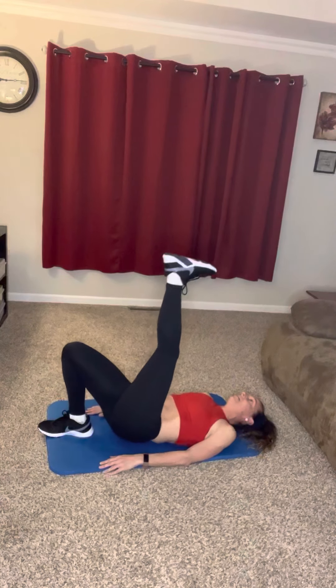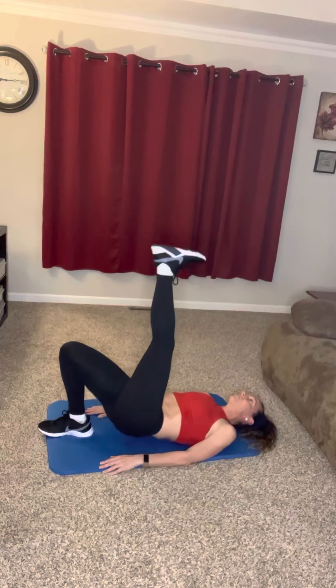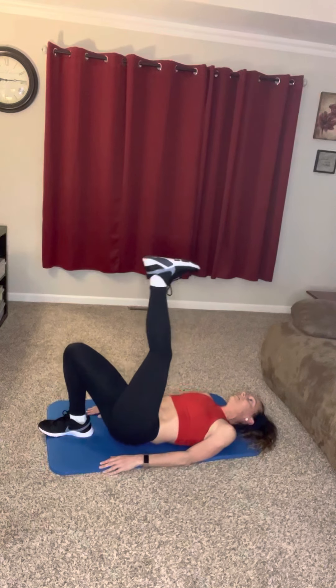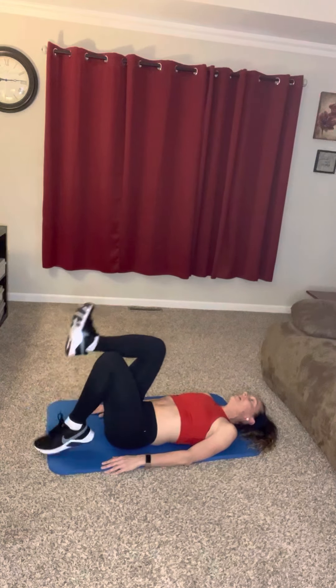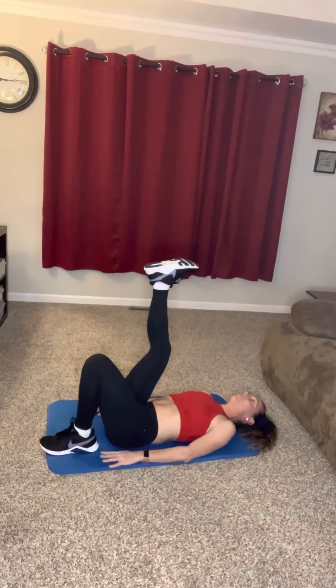Here we go. Eight, eleven, twelve, thirteen, fourteen, fifteen. Oh my goodness! That's tough. You guys can rest — pause this video if you need to. I'm just going to go to the next side and get these over with.